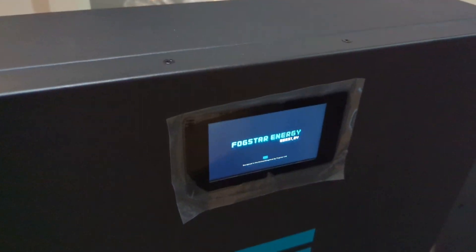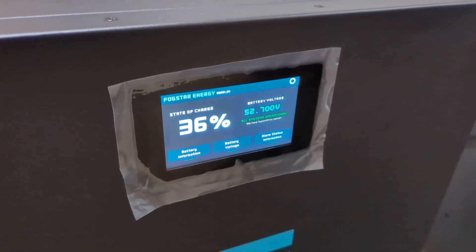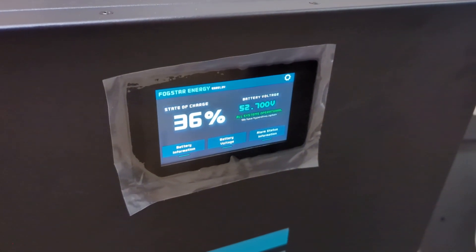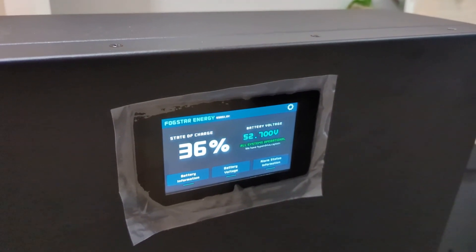I'm going to attempt next to put it under the wall and see how I get on. This is the first time turning it on.